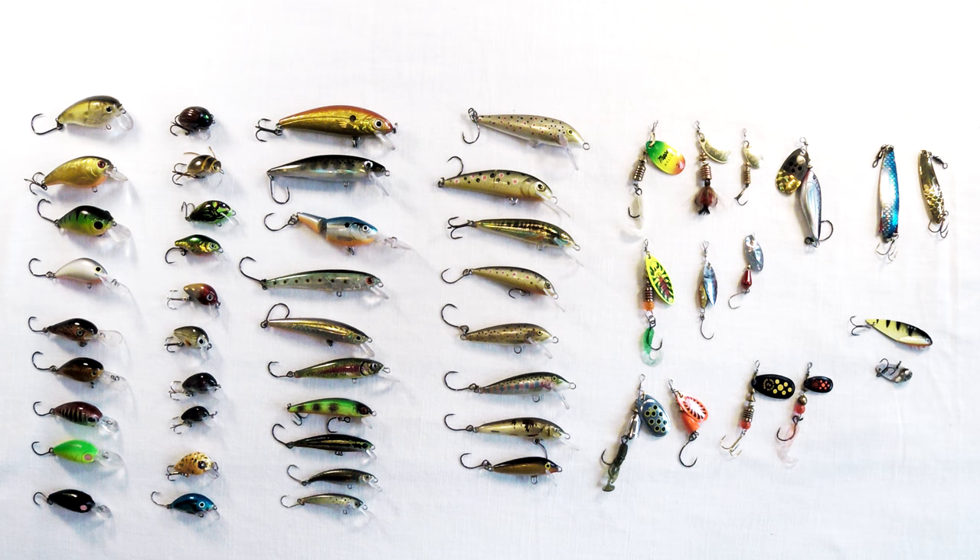I think that about covers it for today. I hope this video helped if you're new to trout fishing. If you have any questions, please leave a comment and I'll answer them all. Next time maybe we'll talk about rods and reels, and the reason why I use inline hooks instead of trebles. Until next time, take care, thanks for watching, and don't forget to like and subscribe if this video helped you.